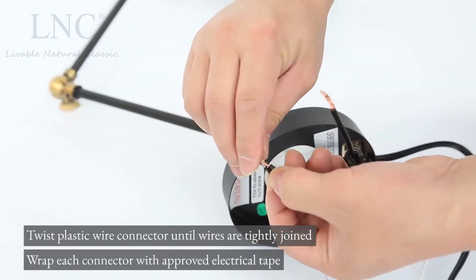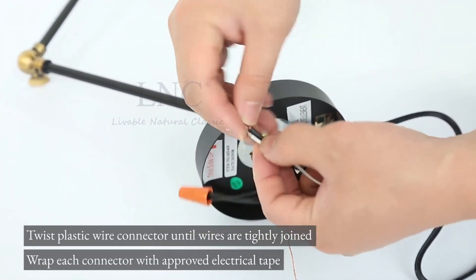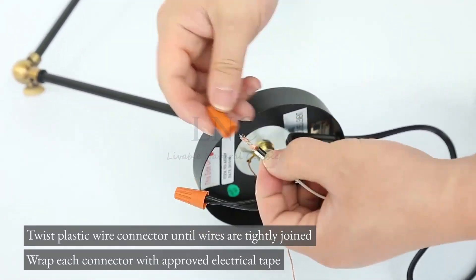Twist the plastic wire connector until wires are tightly joined. Wrap each connector with approved electrical tape.